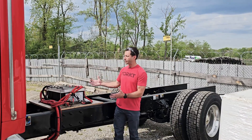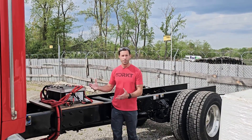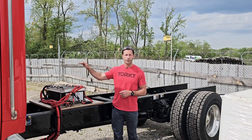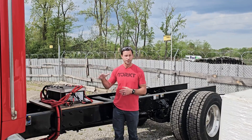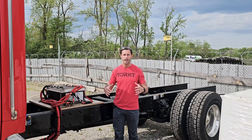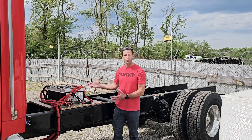In this case, the batteries are on the frame temporarily. When we typically spec a chassis, we're going to have the batteries mounted underneath the passenger seat in a sealed compartment. Works out great — you don't need to take up compartment space. And in this situation, we're going to make it work somehow.